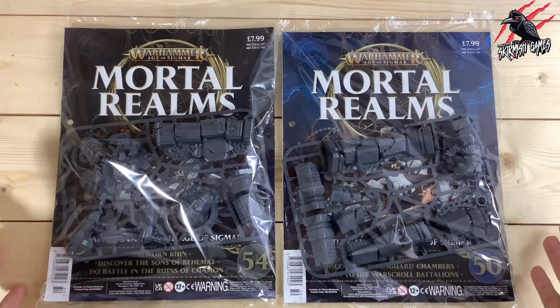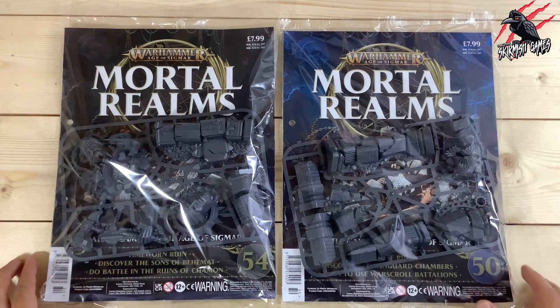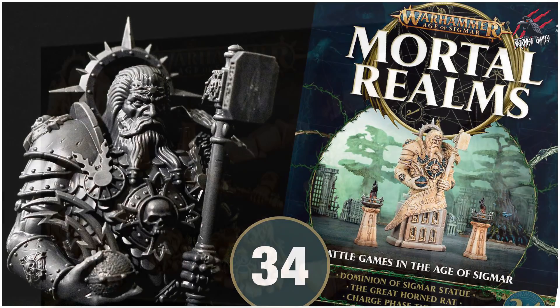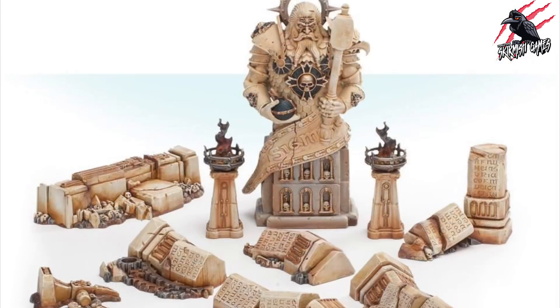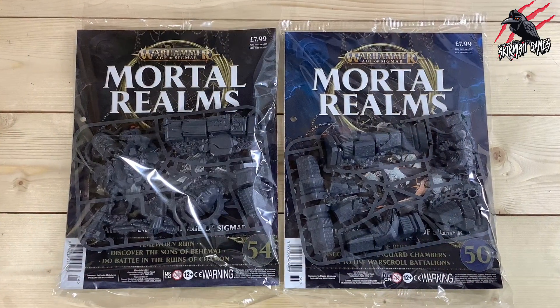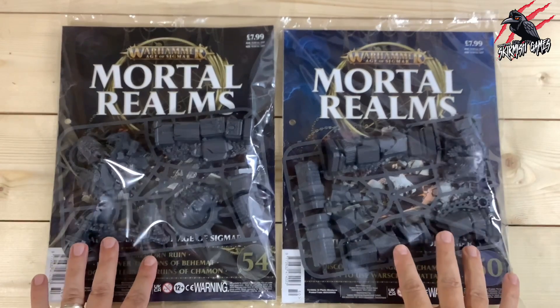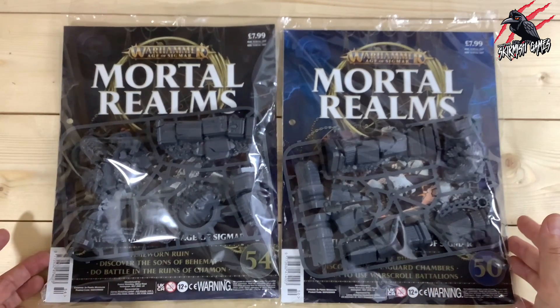Hey, welcome to Tabletop Skirmish Games. I'm Lee and in this video we'll be unpacking issues 50 and 54 of the Mortal Realms subscription magazine. A few days ago I unpacked issue 34 of the Mortal Realms magazine, which was the Statue of Sigmar, and this is part of the Dominion of Sigmar Time-Worn Ruin set. There are also a couple of other sprues included in that set, so they come in these two issues, 50 and 54.